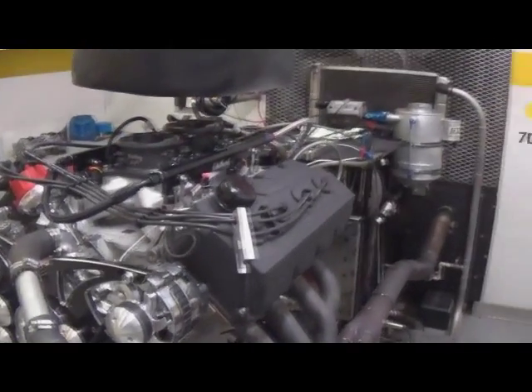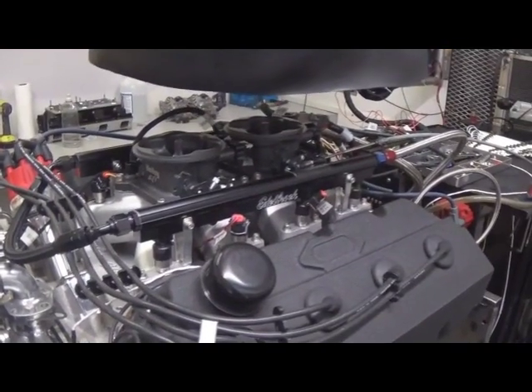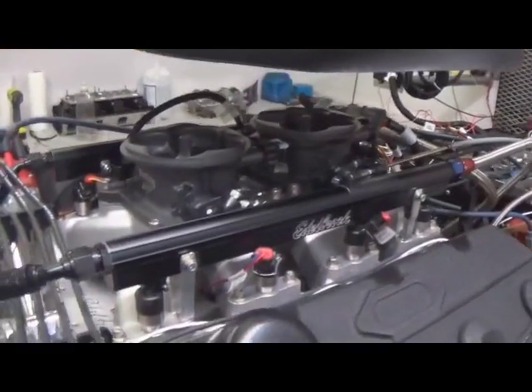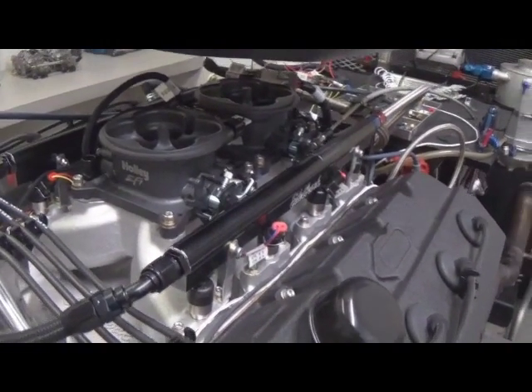We're finished with our testing on this Hemi. As stated, we were going to run the two Edelbrock carburetors with the Mod Man manifold, then switch over to the Edelbrock manifold with the Edelbrock carburetors — but we had to scrap that. The carburetor was in collision with the fuel rails, so we couldn't run that combination. We converted it, as you can see here, to the Holley EFI dual throttle bodies.